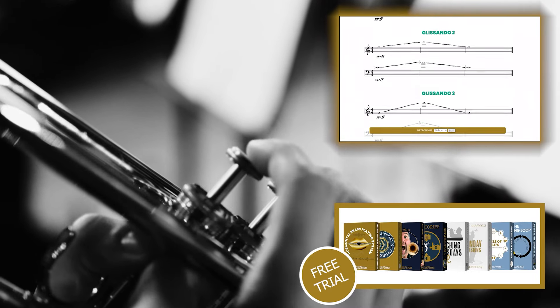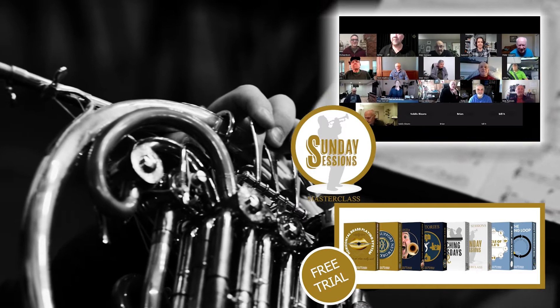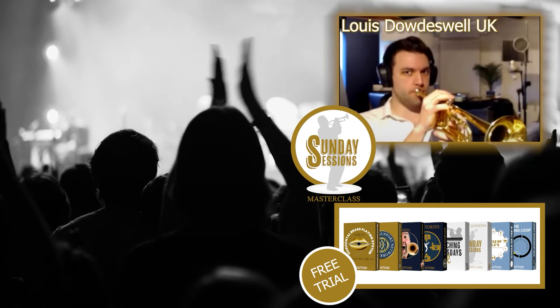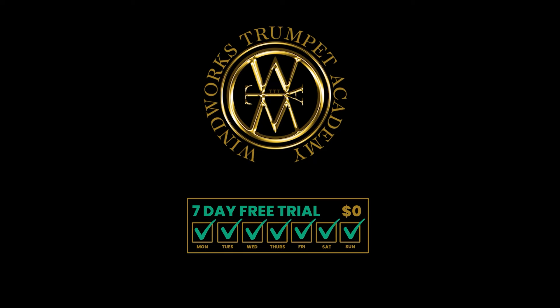From your very first lesson, you'll begin to understand why you're having playing problems and why you're hitting ceilings. Our step-by-step comprehensive technical development program is for all brass players of all levels and all styles, and I run live weekly masterclasses and live lessons via Zoom to make sure you're on the right track. If your mind isn't totally blown by day seven, you can opt out without being charged a cent.